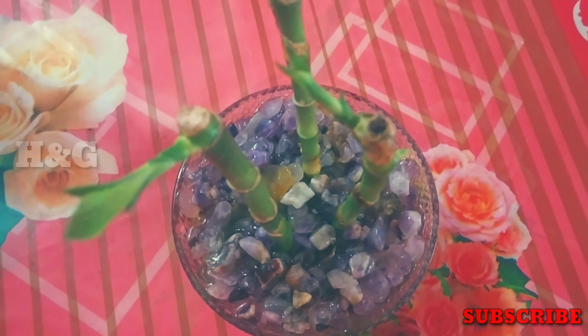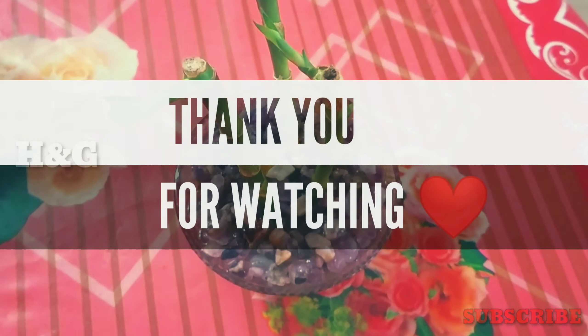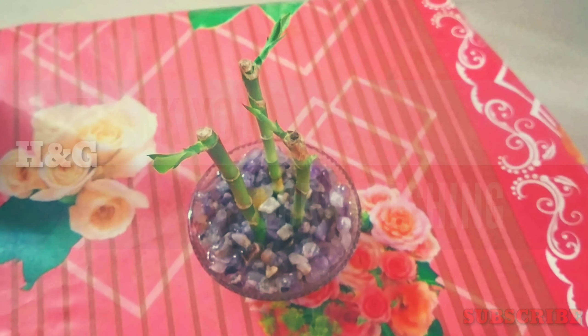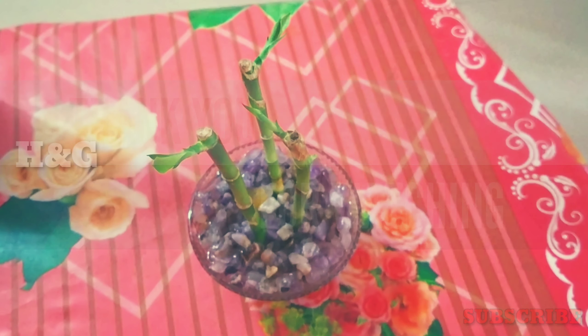I am concluding this video. I hope this video is helpful to you. If you have any suggestions, please say it in the comment box and subscribe to this channel for more videos. Thank you.